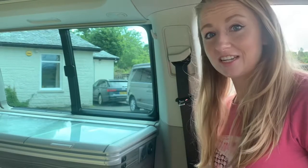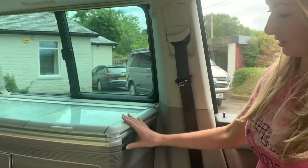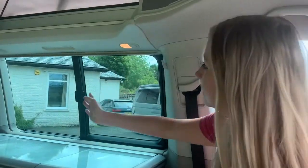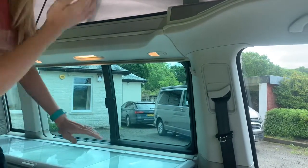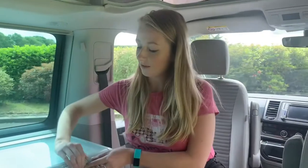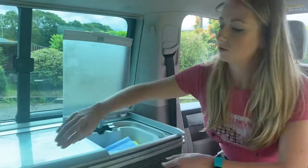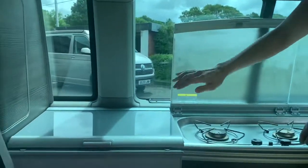So let's take a look at the kitchen and dining area. Here we have some lights that can be operated by switching on these switches right here, as well as these lights up above. We do also have a 12 volt plug which can be operated when you are connected to an electrical hookup. Here we have our sink, two gas hobs, and open top fridge.